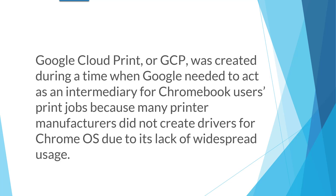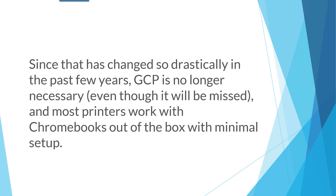Google Cloud Print, or GCP, was created during a time when Google needed to act as an intermediary for Chromebook users' print jobs, because many printer manufacturers did not create drivers for Chrome OS due to its lack of widespread usage. Since that has changed so drastically in the past few years, GCP is no longer necessary, even though it will be missed, and most printers work with Chromebooks out of the box with minimal setup.